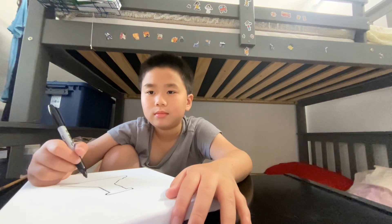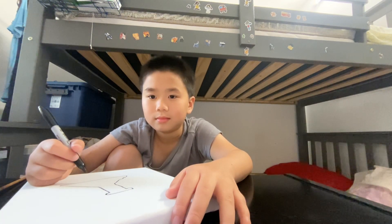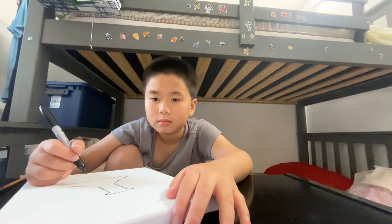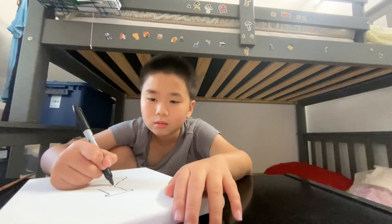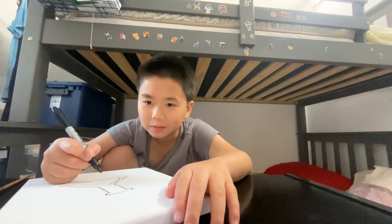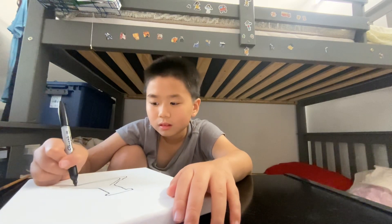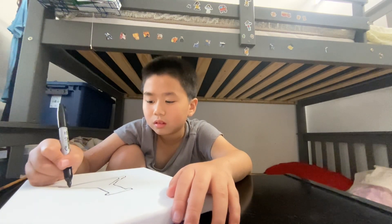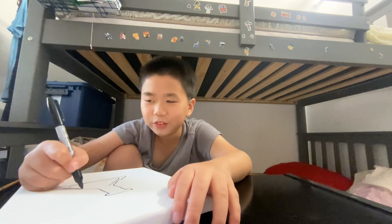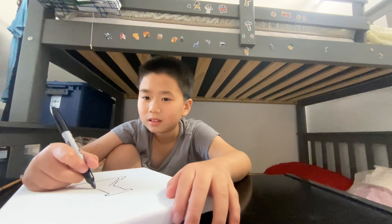Now we're going to draw the liquid inside of our beaker, and the glass is thick, so we're not going to draw it all the way to the edge. Let's draw another shape that matches the first one we drew. It comes around like this. I'm going to turn my paper sideways so it's a little easier, and then draw a line down, and then continue around the shape all the way up to the same place we started on the other side.